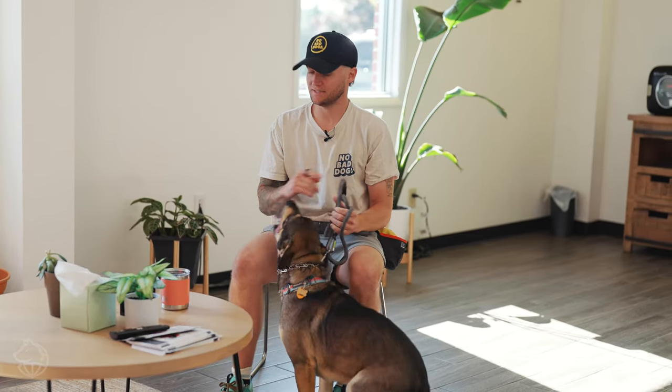Just walk. Leave it. Hey, leave it. No. Good, leave it, Higgins. Good, leave it.